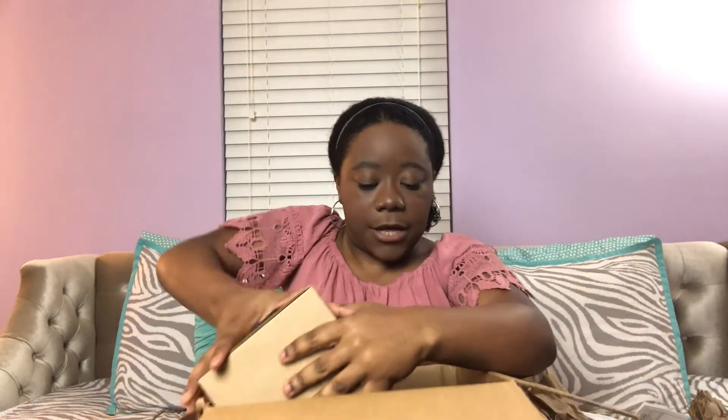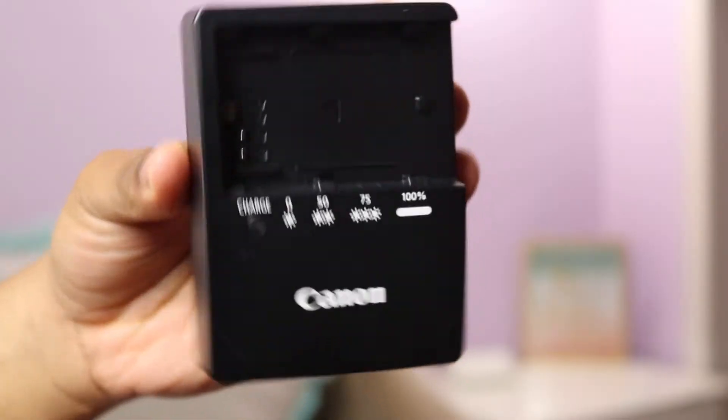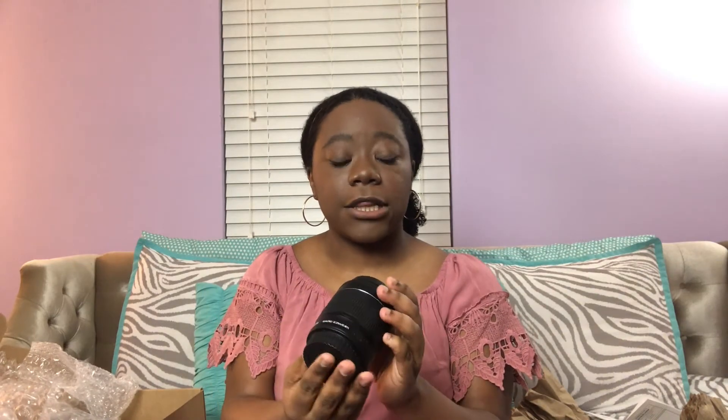So it first has some paper, then it has my invoice because I ordered it through Canon. This is the box — Canon EOS PowerShot. It looks like bubble wrap but we're not gonna pop that. So we have the owner's manual, my charger, my strap, the battery comes with it, then I have my 18 to 55 millimeter lens, and then lastly the main event: the camera body.